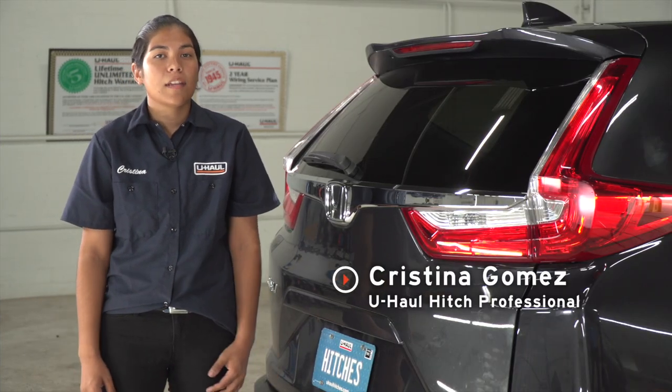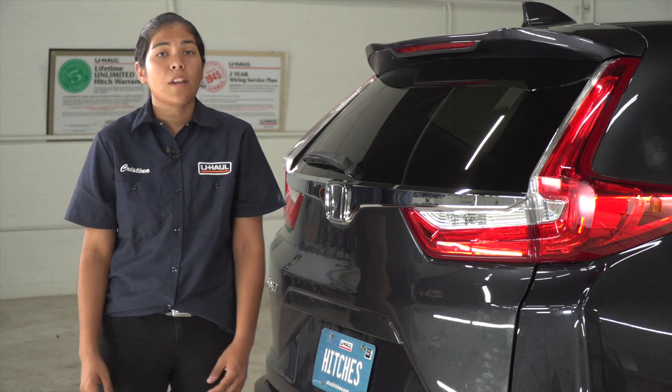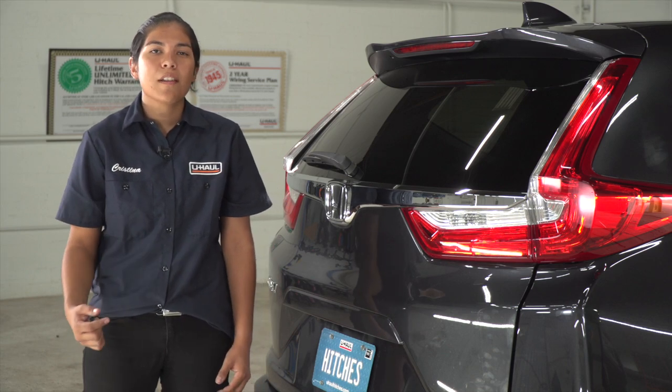Hey guys, my name's Christina. I'm from Arizona and if you're planning on towing with your Honda CR-V, it is required by law to have trailer wiring on your vehicle. So let's jump right into this easy installation.